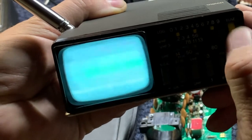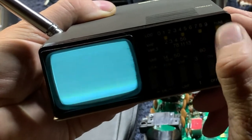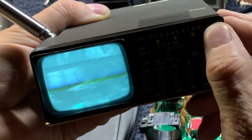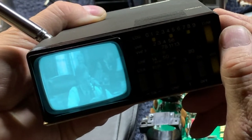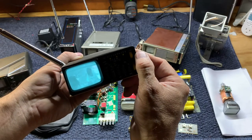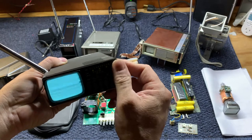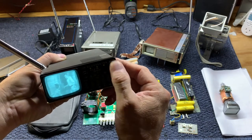I've got a channel 8 here — let's tune down. That's channel 8, and I've got channel 12 tuned in right now.